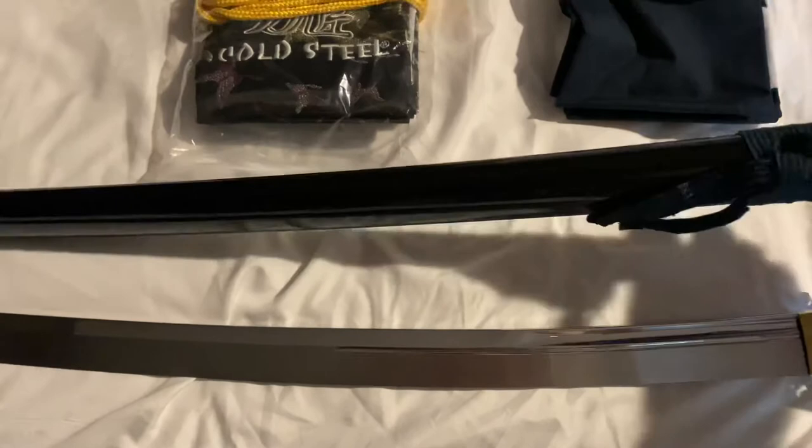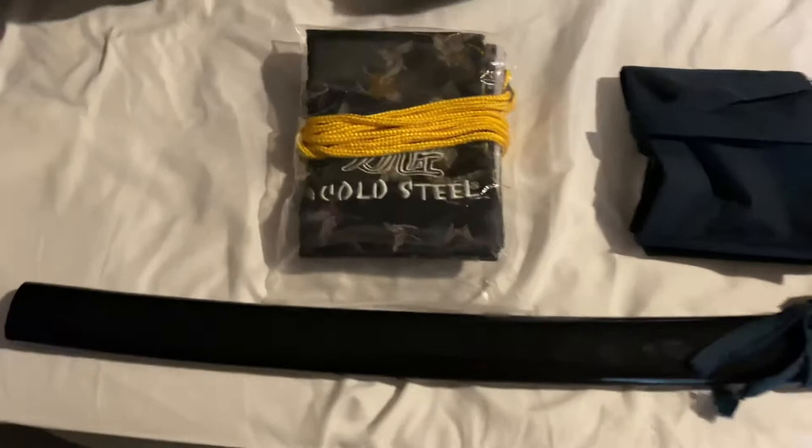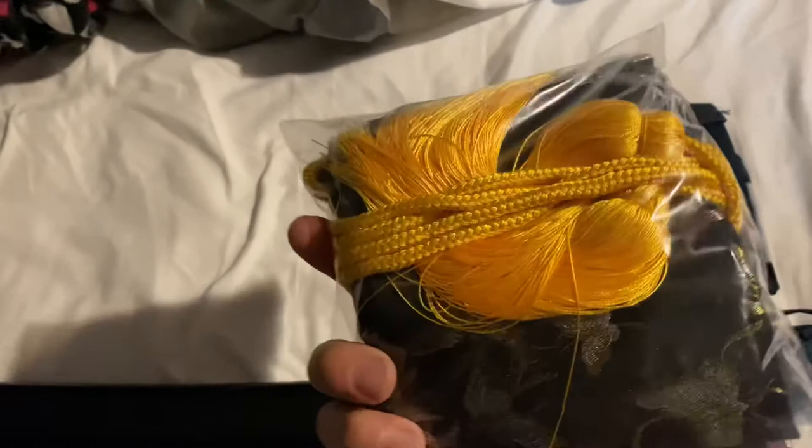Black lacquer scabbard — really good looking, though it does pick up a lot of fingerprints. It comes with a bag, a really nice looking display bag. I've also got the katana coming as well.